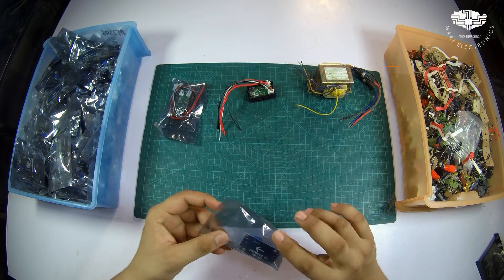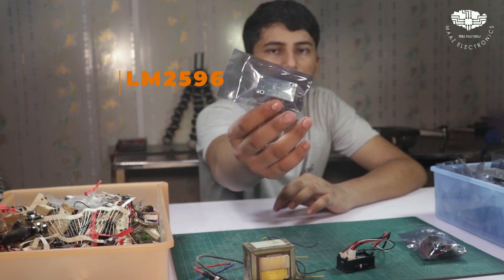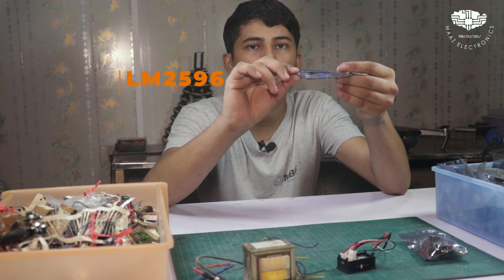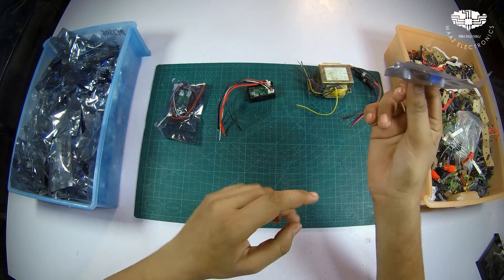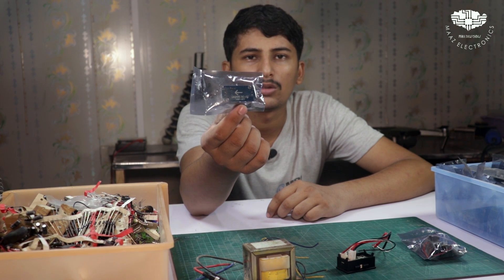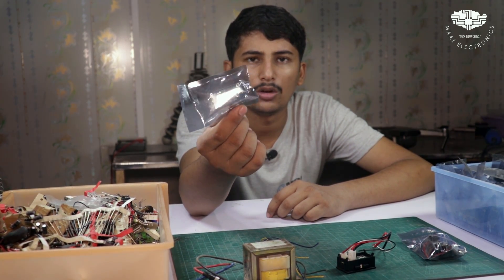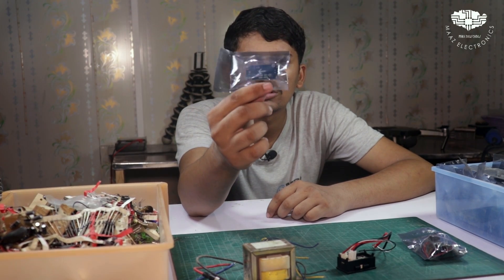There are many regulators you can use. This one is the LM2596. This is a DC buck converter which is step-down. We have to use it because we need to reduce the voltage using a step-down converter.